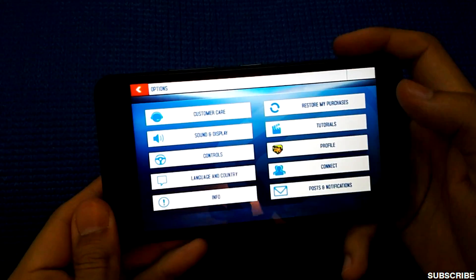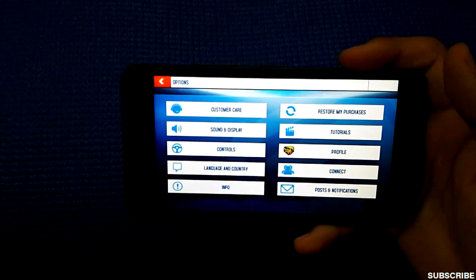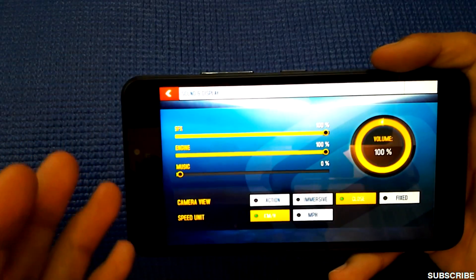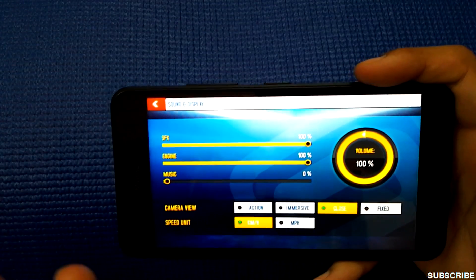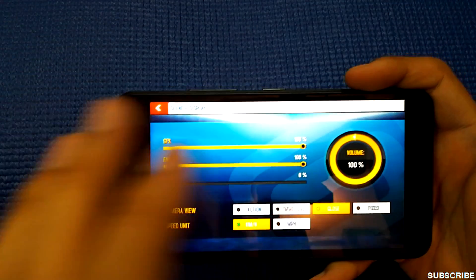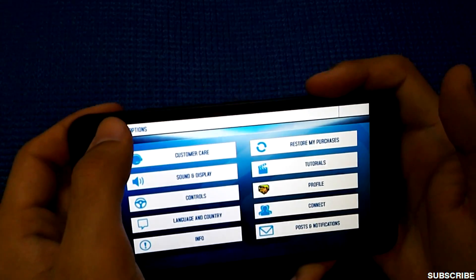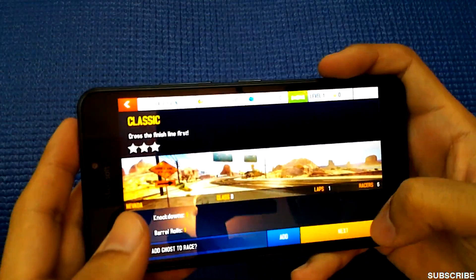Unlike Android phones, we don't have any option to change the graphic settings here. All I can change is engine FX, SFX, and music volume — I've turned those down to minimal due to copyright issues — as well as speed limit and camera view. I cannot change the graphic settings to high or low, so it's the default graphic setting.